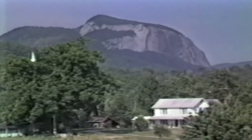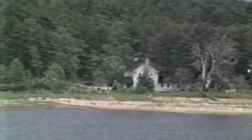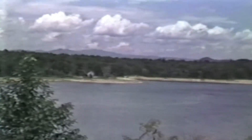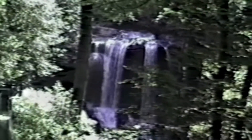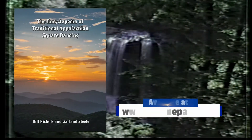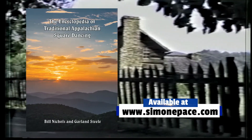This has been an introduction to Southern Appalachian-style square dancing with Bill Nichols doing the instructing, demonstrated by the Hickory Flat Hoedowners, directed by Elliot Skeen from Denton, North Carolina. This video has been directed by Simone Nichols. The music is from the Dixie Bluegrass Boys' album, Appalachian-style clogging with the Dixie Bluegrass Boys. To learn more figures, visit SimonePace.com and order the Encyclopedia of Traditional Appalachian Square Dancing by Bill Nichols and Garland Steele. A link is below.